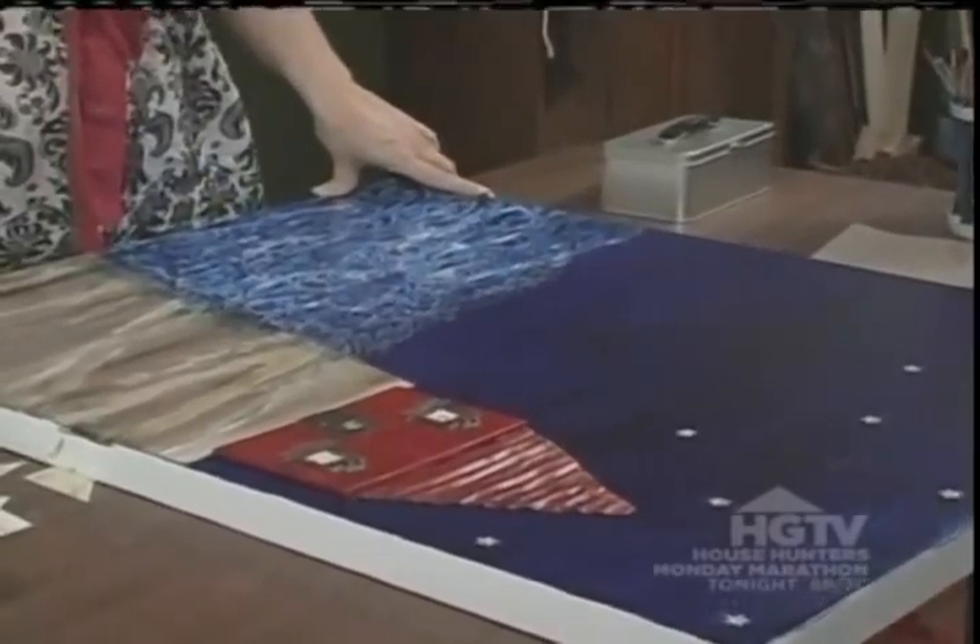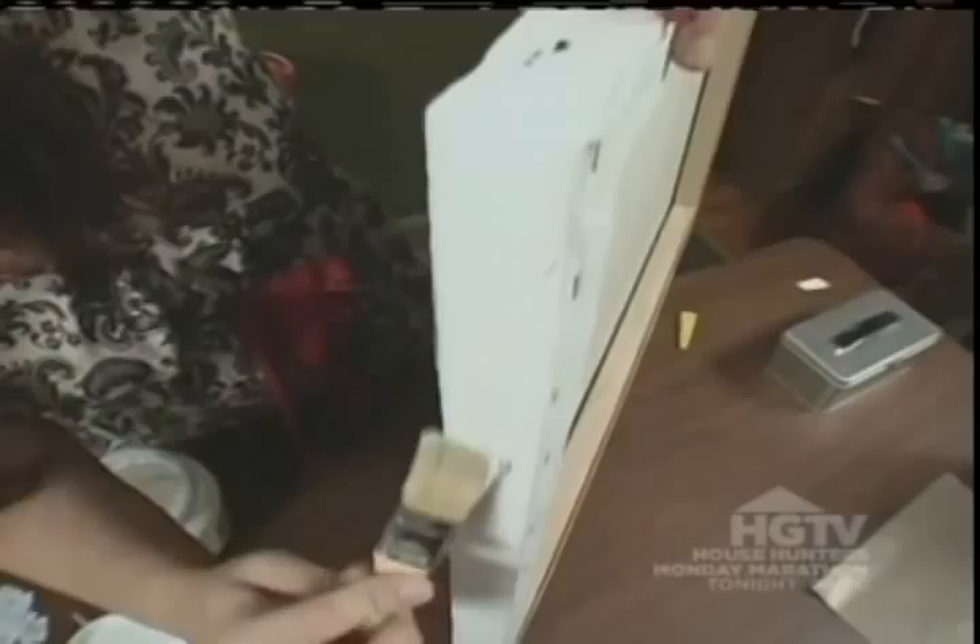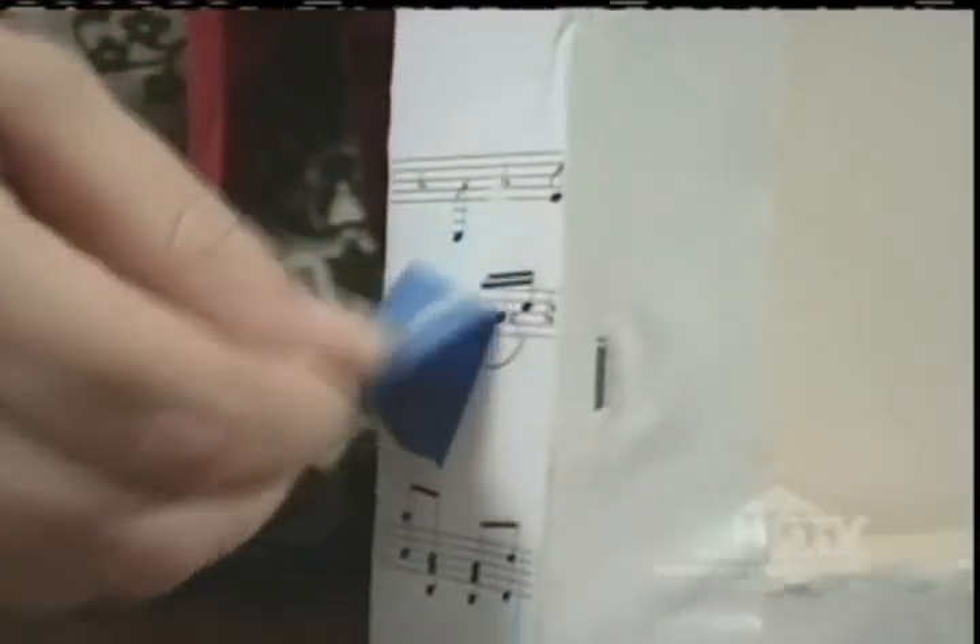I've glued all my collage elements on, and now I'm going to dress up the edges with some sheet music. First, I'm going to glue the sheet music to the edge, then I'm going to distress it with some masking tape. I like to distress the paper. It gives it a little more character, and it just looks cool. I've ripped off the tape, and now it's time to paint it red. I've glued and painted the sheet music to the edges of the canvas.